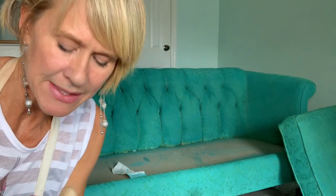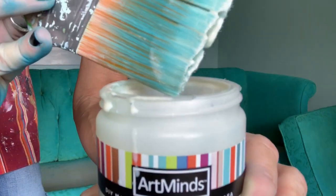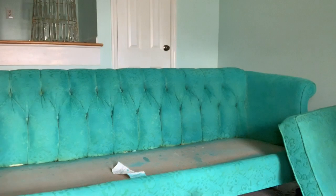My next step is wax. I don't really know what brand you want to use, but just some kind of wax that goes with the chalk paint. It's going to make it a lot softer and it's going to seal in the color. You just need a little bit on the ends — not a whole lot — and work it into the fabric.